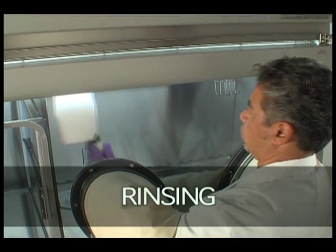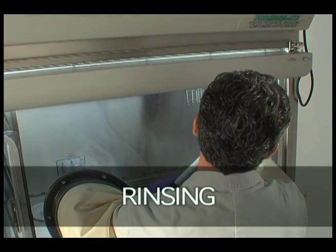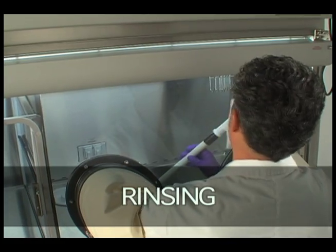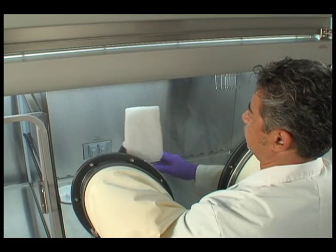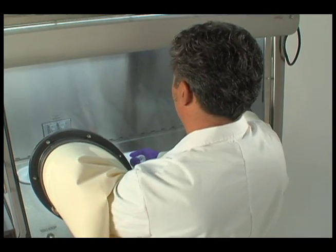Rinsing: Pre-wetted wipers, deionized water, or 70% IPA should be used to remove disinfecting agent residues from surfaces. It is important to rinse the surface after disinfection to prevent corrosion of the stainless steel surfaces.